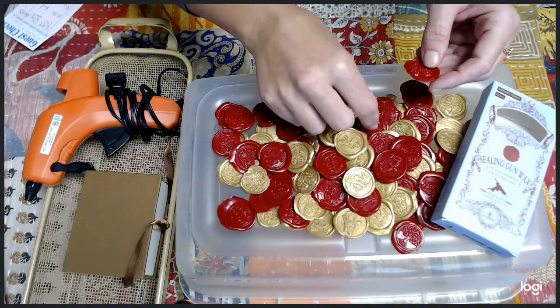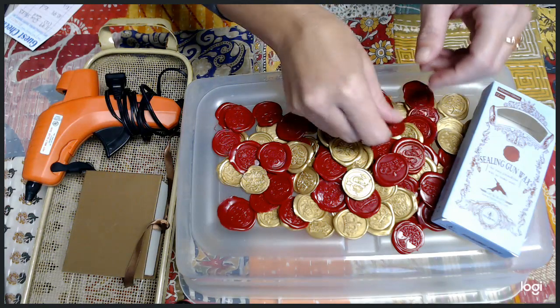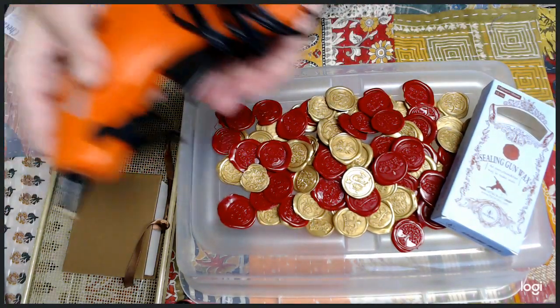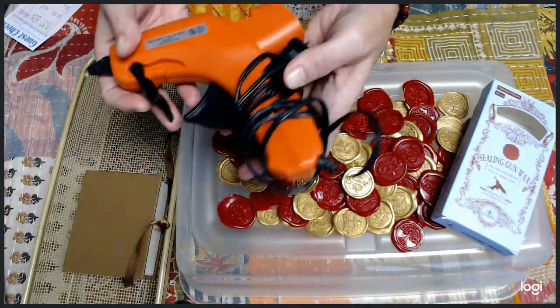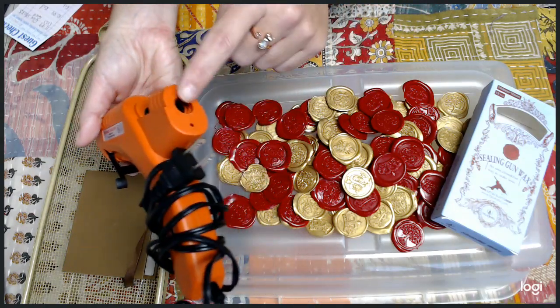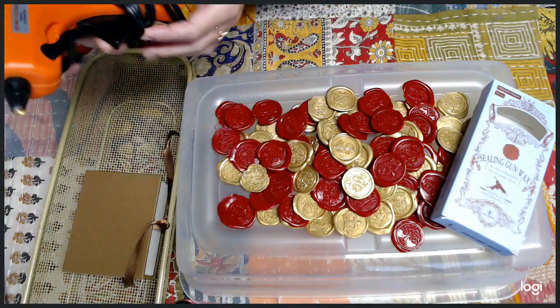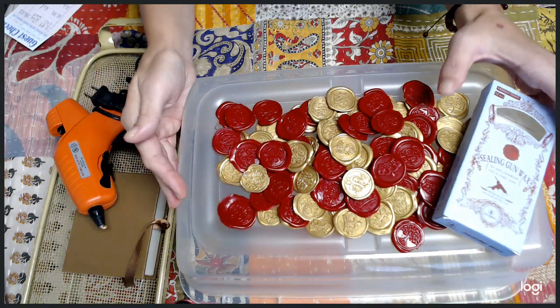I don't know about you guys, but I used to do the wax seals the old-fashioned way. I have an easier way — you can do wax seals by just using wax seal glue gun sticks. They actually sell wax seal glue that fits in your glue gun, the larger glue gun, not the mini. You just heat up your glue gun, squeeze out how much you want, and then use your wax seal stamper.